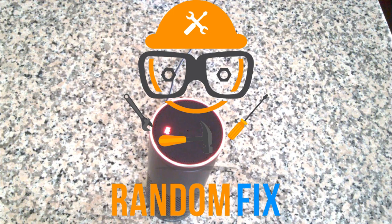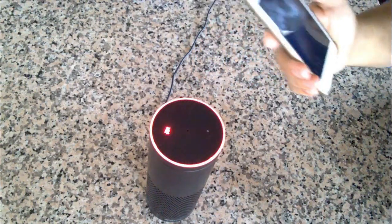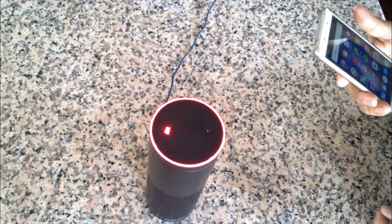Hello world, this is Random Fix and today I'm going to show you how to set up your Amazon Echo Plus at a new location. To do this you're going to need your phone with the Alexa app downloaded.